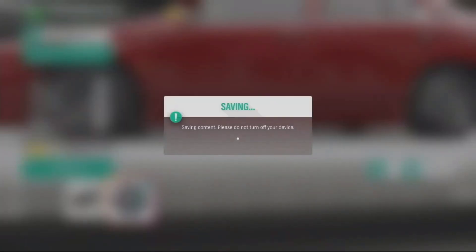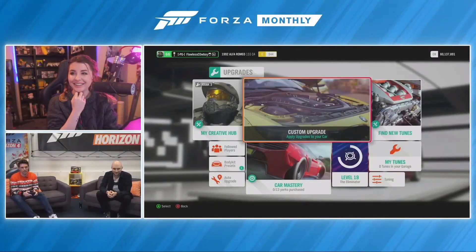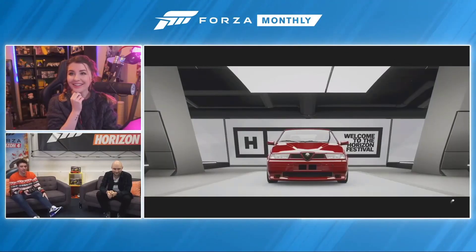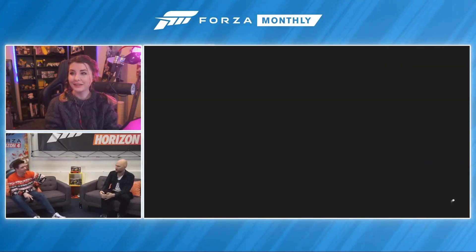Nice little bump in performance there, and the car suddenly looks a heck of a lot cooler. It's like a new car. That is just great how sometimes body kits can be completely transformative — they can take a car that looks like a reasonably performant executive saloon to an actual track beast.